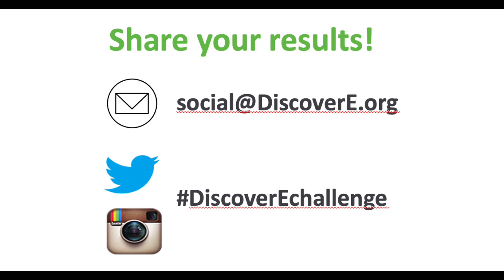When you're ready, test your launcher. Did it perform as you thought it would? Are there things you want to adjust to make it better and perhaps try again? The last step of the design process is to share your results — let us know how you did. You can email photos to Discovery or post on social media using the hashtag Discover E-Challenge.